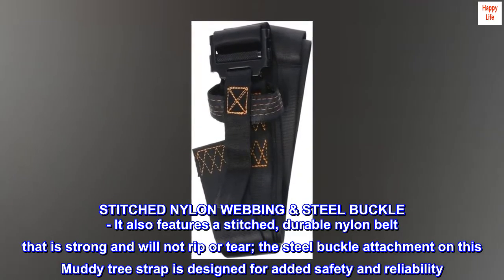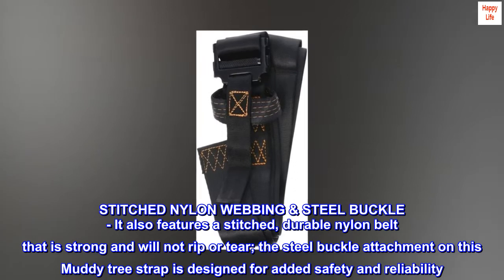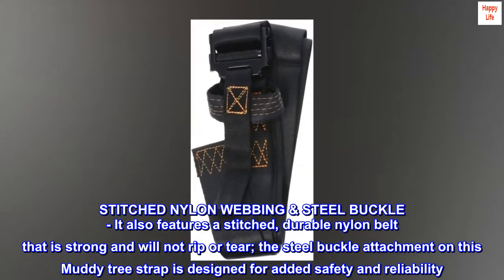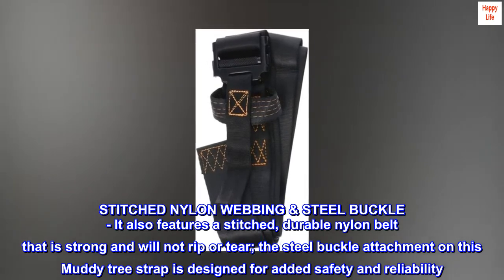Stitched nylon webbing, steel buckle. It also features a stitched, durable nylon belt that is strong and will not rip or tear. The steel buckle attachment on this Muddy tree strap is designed for added safety and reliability.